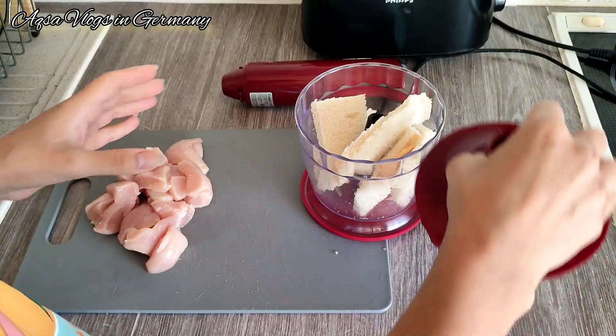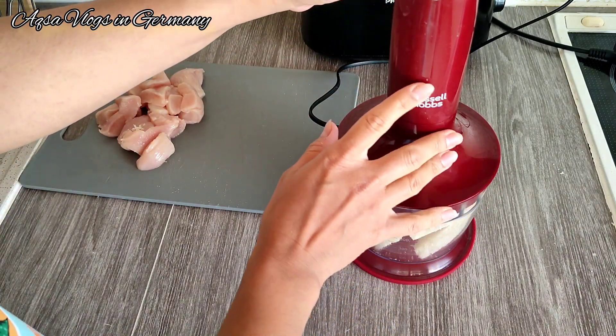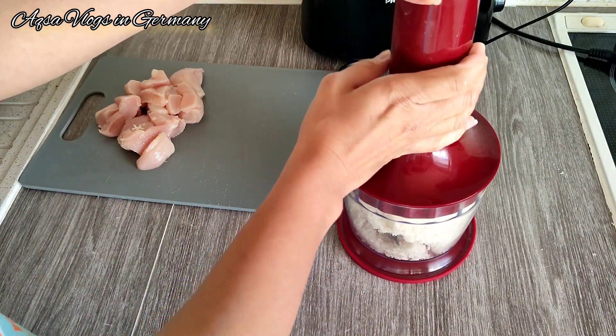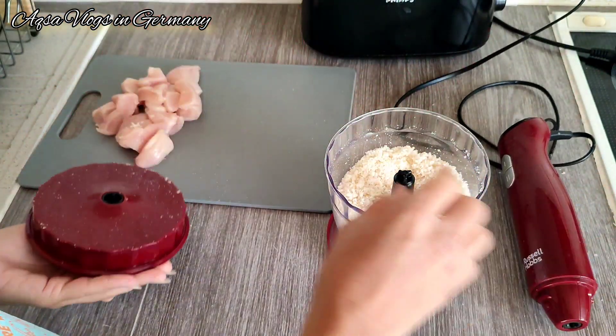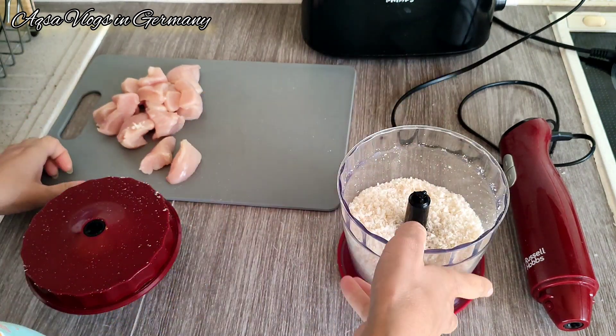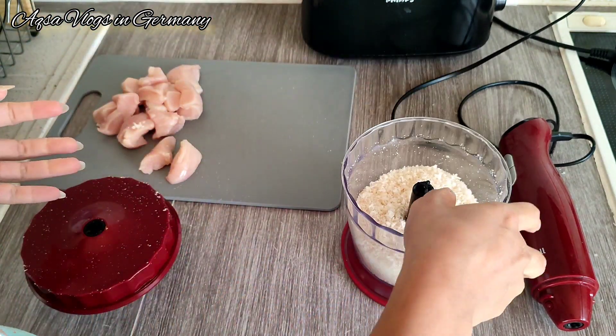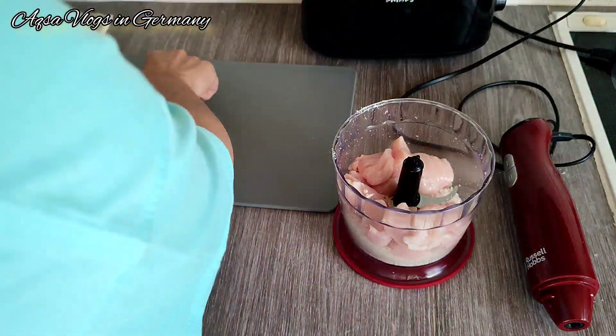Now I am making chicken nuggets. Chicken nuggets are the best option for lunch. I don't eat them a lot, but I thought I would make them and try. I will give them for lunch. First I took white bread — 3 slices — and ground them. Now I will add the chicken.